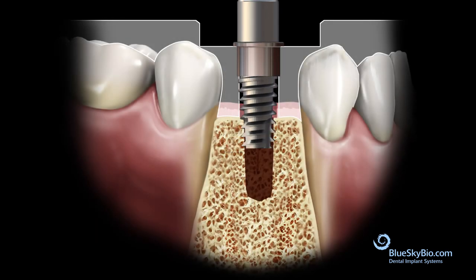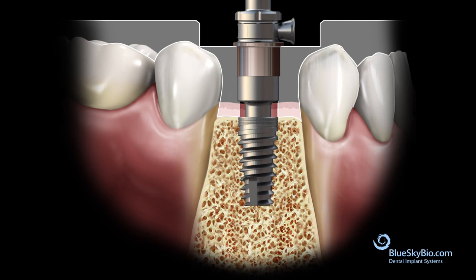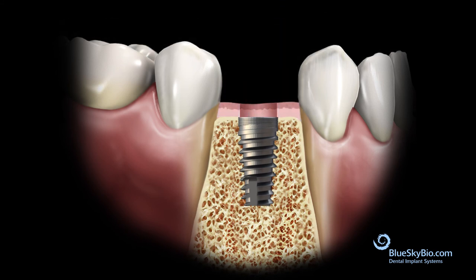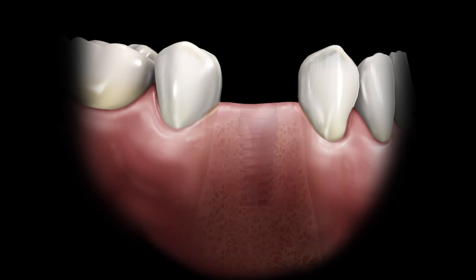If you raised the offset by 2 millimeters, the screw will go into the 10.5 millimeter slot. Place the cover screw into the implant and suture the flap.